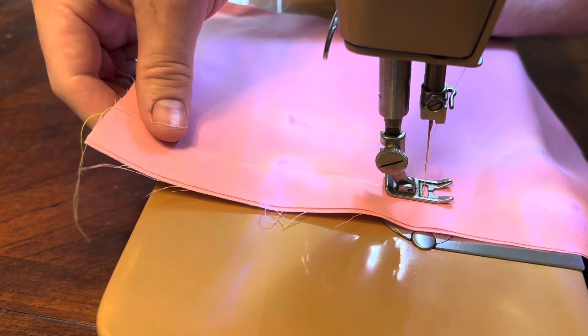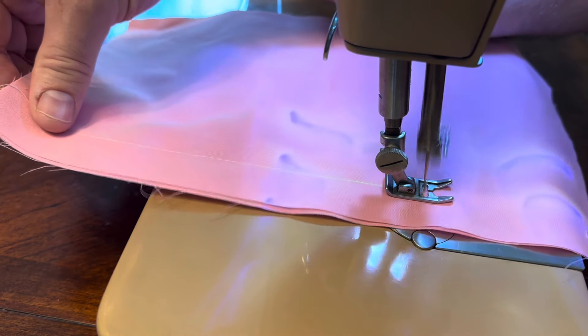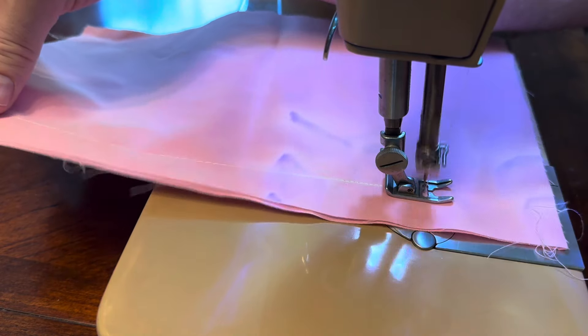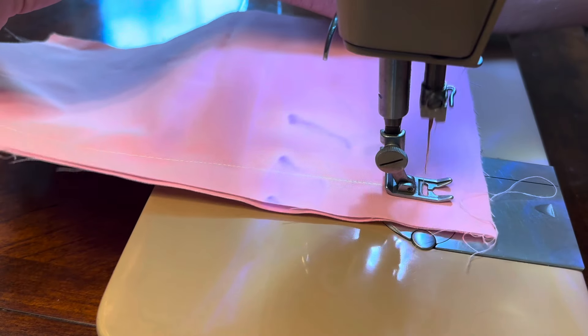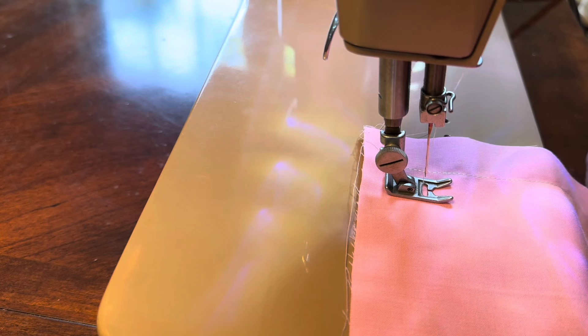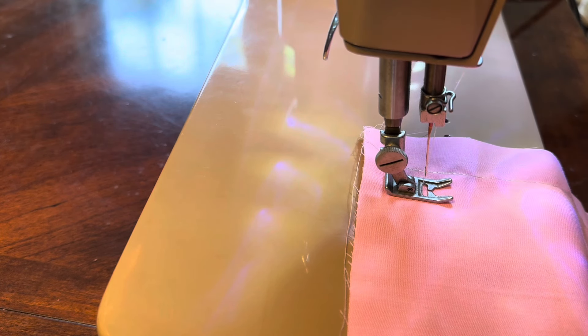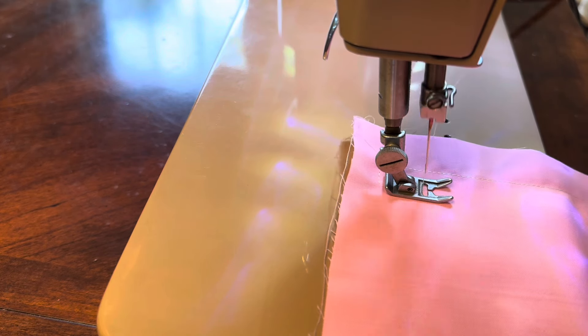I'll give you some close-ups on the machine. I'll show you where the fashion discs go. As I said, it's been cleaned and oiled and it's ready to go. Next you'll see me sewing on it.